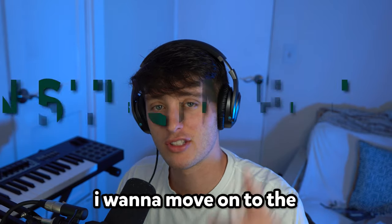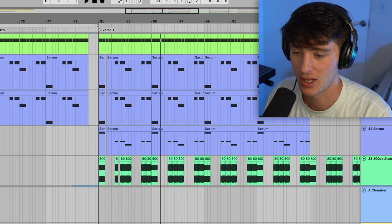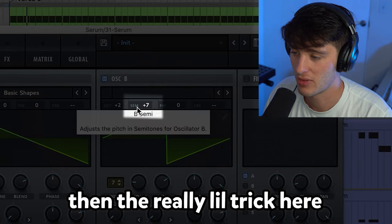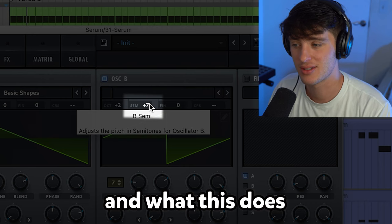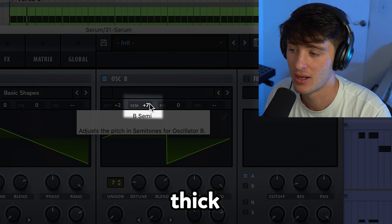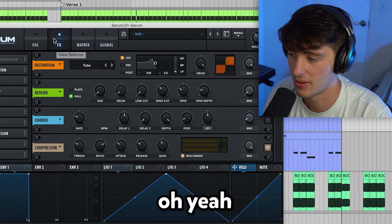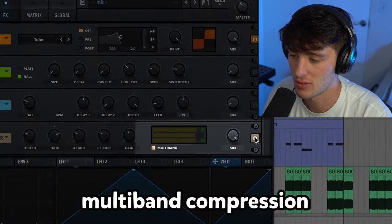After the vocals, I want to move on to the instruments. In this case, all the instruments are kind of just acting as a simple bass type riff, and we've got a couple of layers doing this. The first one's just a regular solid type bass that I made in Serum — super simple. We got it up two octaves, but then the real little trick here is to make the semitones on one of the oscillators up seven. What this does is create, in terms of theory, a one and a five, which gives you a really thick, kind of rocky, punkish type tone. For effects, got some distortion, drive, tube all the way up, and a little multiband compression.